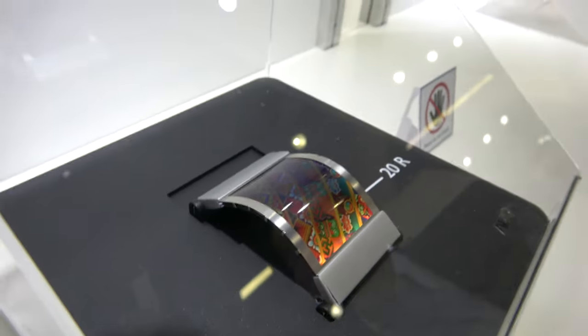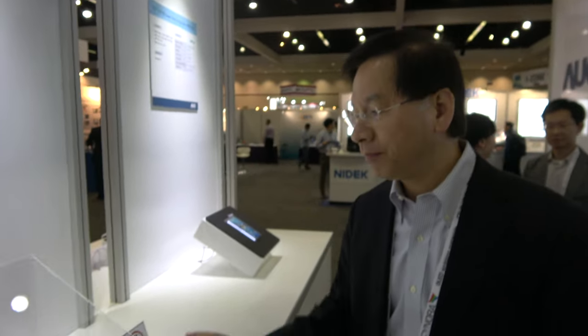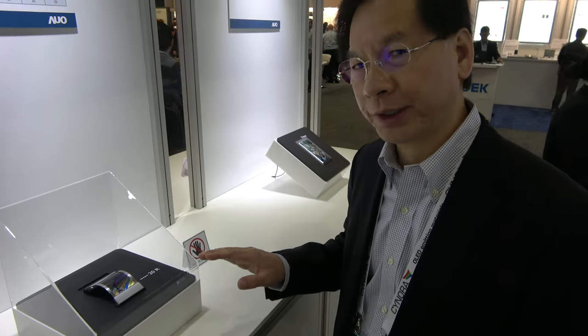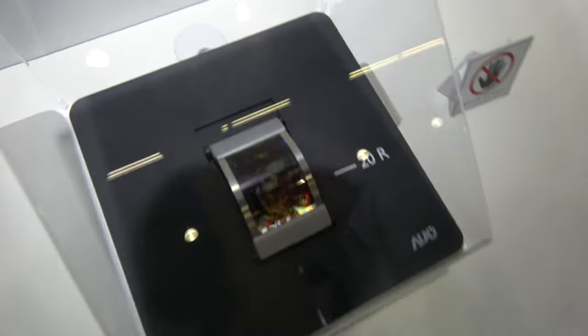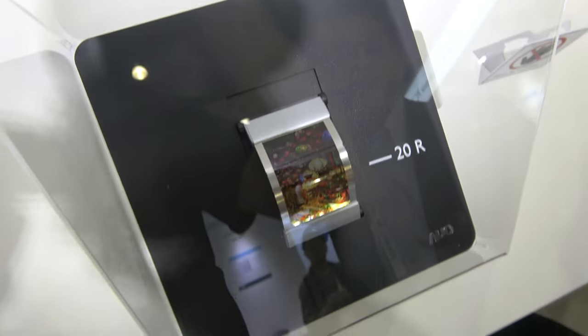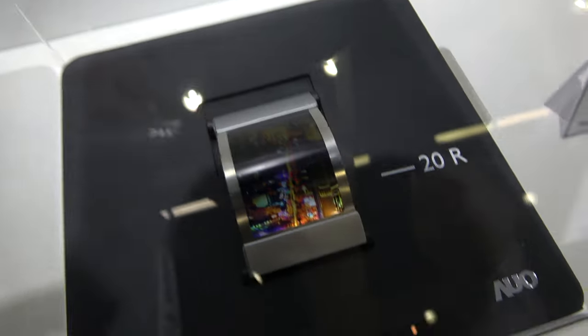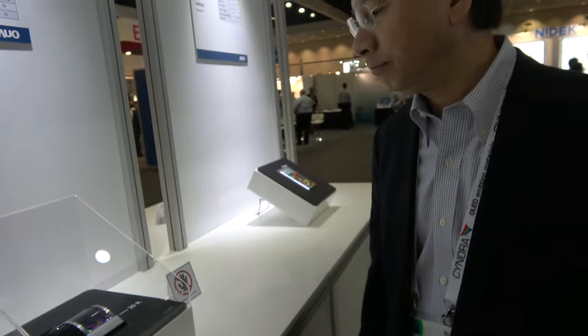Right here we're showing a flexible plastic LCD. How is this possible? This is liquid crystal with a plastic substrate — the process is the same as rigid LCD except the substrate is plastic. The backlight is coming from the bottom. This will be coming to market sooner, probably in one year.